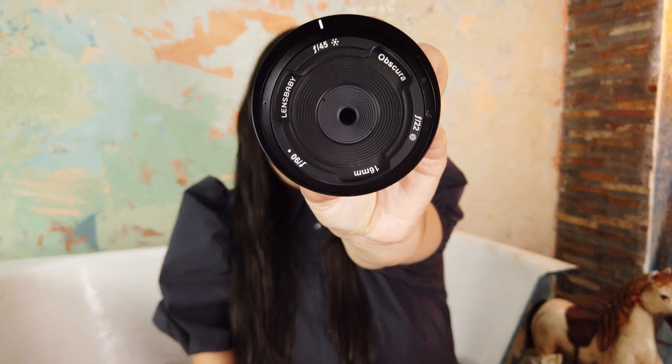Hello everyone! I am Christina Galedict and this is a beautiful, small and very creative lens from the Lensbaby company. In this video I'm excited to share some behind-the-scene photos and my experience with the Lensbaby Lens Obscura.